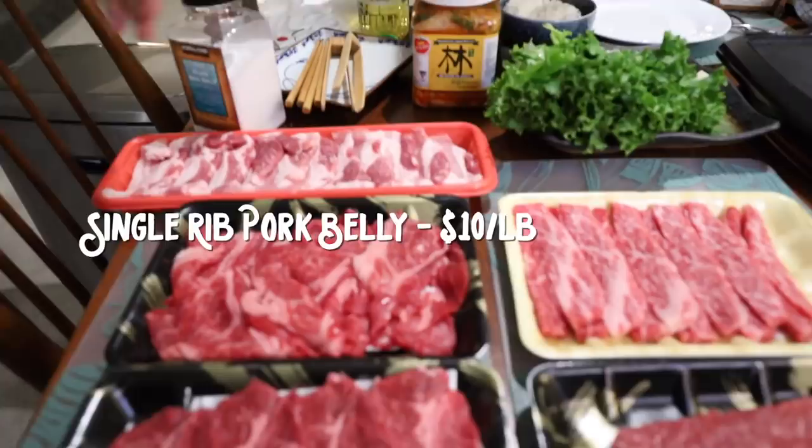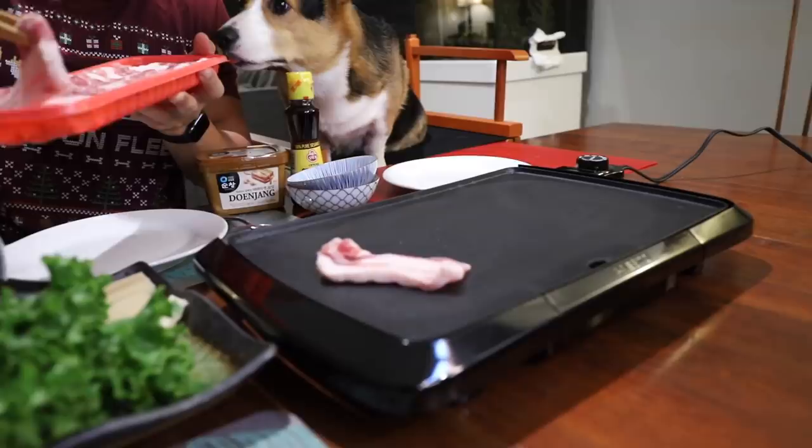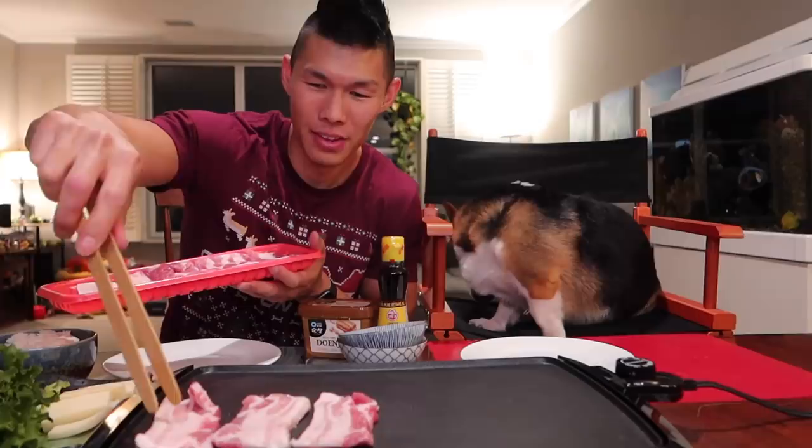We're going to heat this up a little bit hotter. This is our single rib pork belly, it is ten dollars per pound. Oh, Gatsby — one for you, one for me. The pork belly is pretty fatty, but it has a lot of flavor.